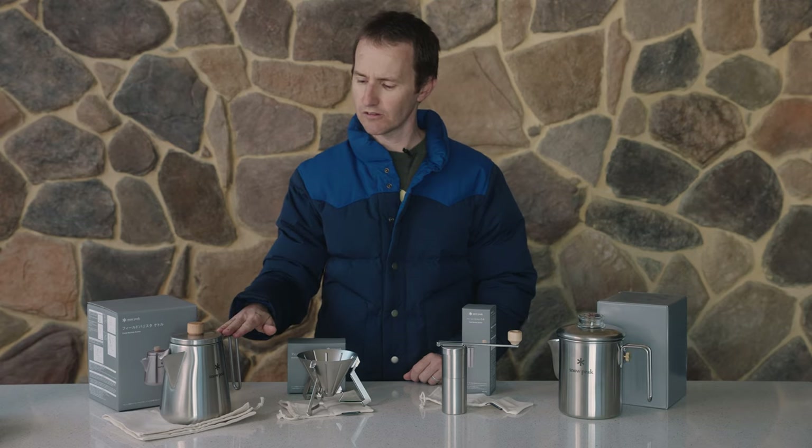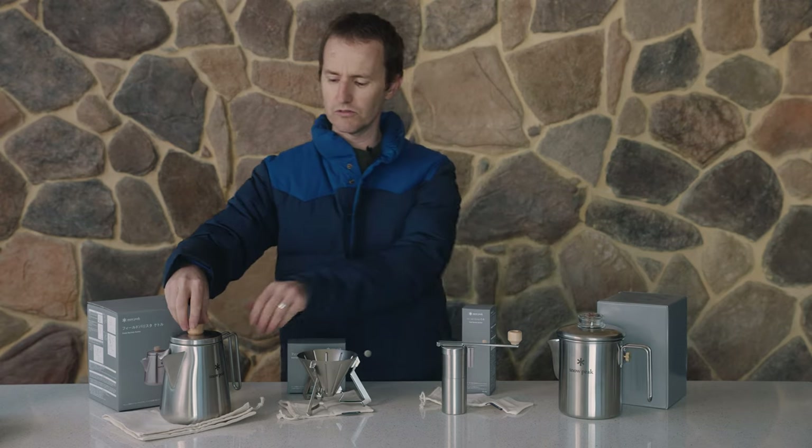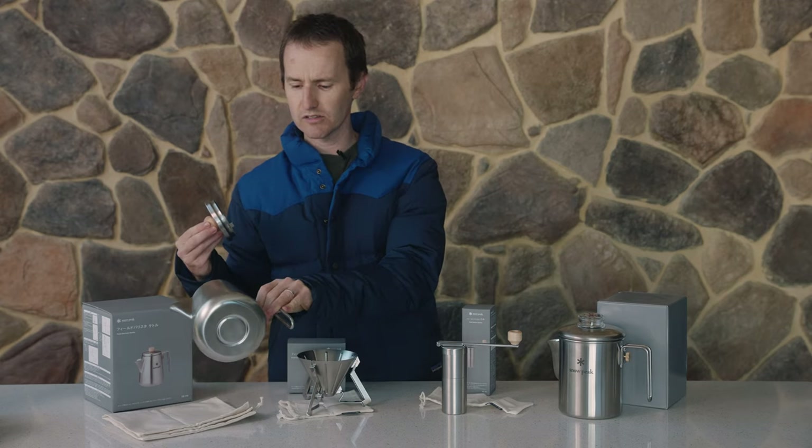you can actually remove the handle. It's got a little wooden handle on top — it's just a really nice stainless kettle.